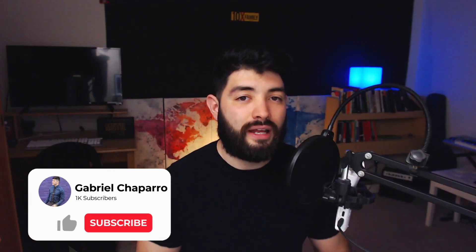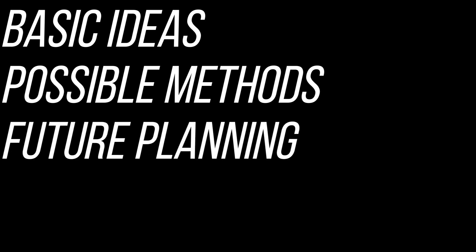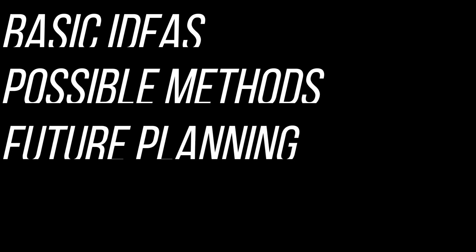You guys have consistently requested ideas on how to get rid of the heat. I thank you guys for actually bringing this urgency to my awareness. I can't say how much I appreciate you guys — you guys are thinking ahead, thinking about longevity for the project, and this is what this channel is all about. Without further ado, today's video is going to consist of three basic things: first, my basic ideas for fighting the heat; second, the possible methods we can use for each different kind of install; and lastly, some potential future planning that we can all get involved in, which I'll cover at the end of the video.